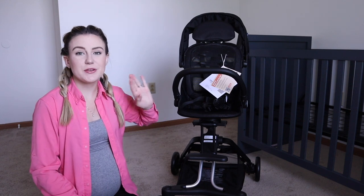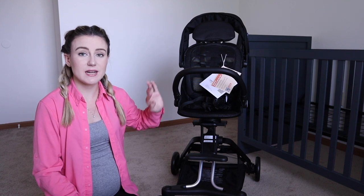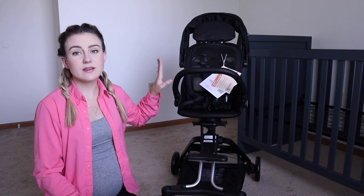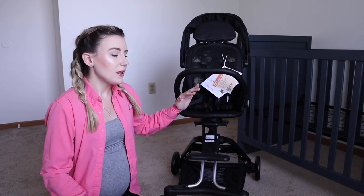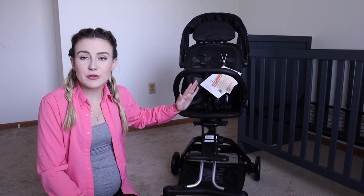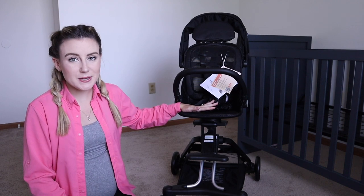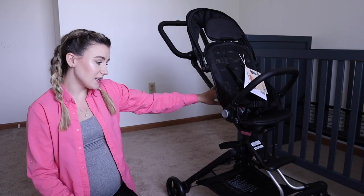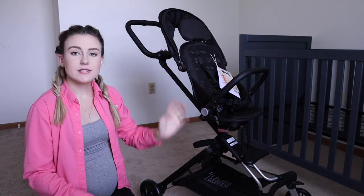I do want to let you guys know that you can get this stroller off Amazon. So if you have Prime, you can get free shipping through that, which is really nice — this arrived very quickly to my door. I will also link Unilove's Instagram down in the description box so you can check out this stroller and their other products. I know they have a bassinet, a high chair, and a pregnancy pillow, so a bunch of different products. I would definitely recommend this — I really like it and we will definitely keep this as our lightweight stroller option.